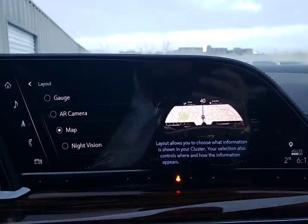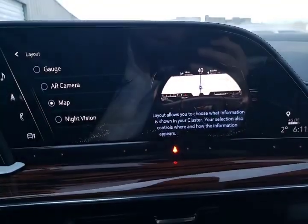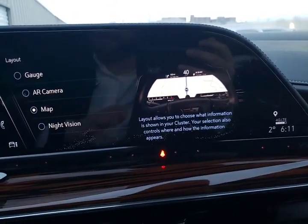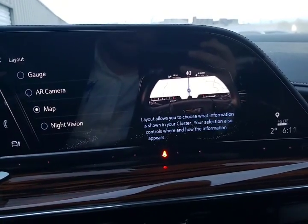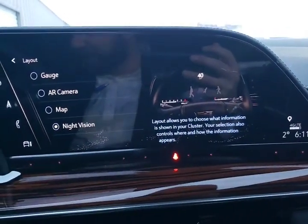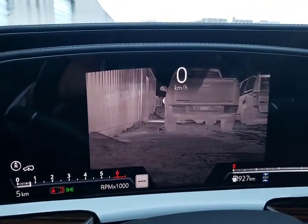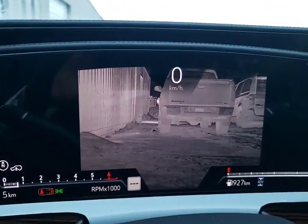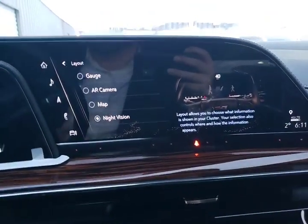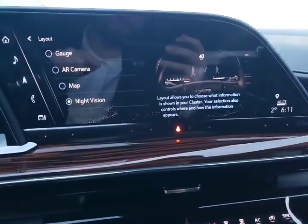We can also change it to our map setup, which is going to give you your GPS map showing up right on your display. And then night vision — I haven't had a chance to drive with this yet. Wow, this is so cool. This is your night vision setup, which would stay displayed while driving. I'm going to have to get one of these on the road — hopefully one of these days we have one come in that's not sold already.